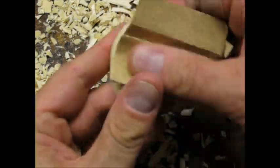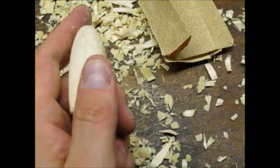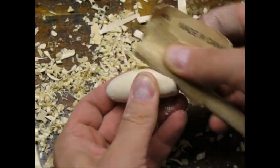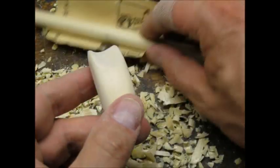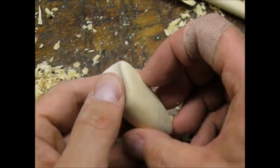I smoothed out my carving marks with sandpaper — I think I started with 180 grit. I used a piece of dowel to help me sand the scooped out section. Here's the lure sanded smooth. I tried to keep the shape as symmetric as possible so that it would run true in the water.